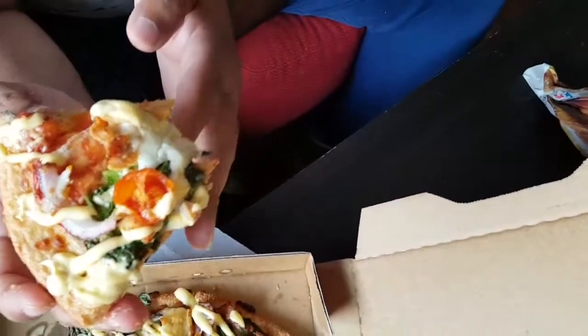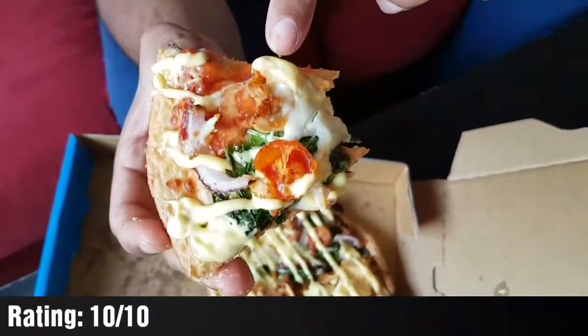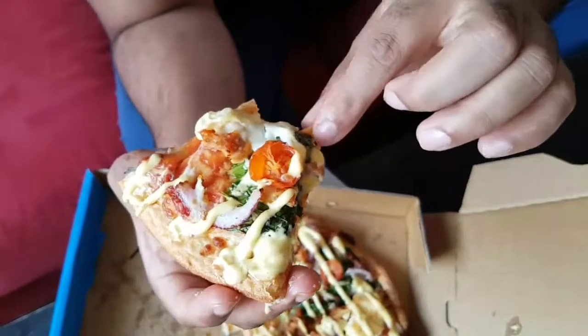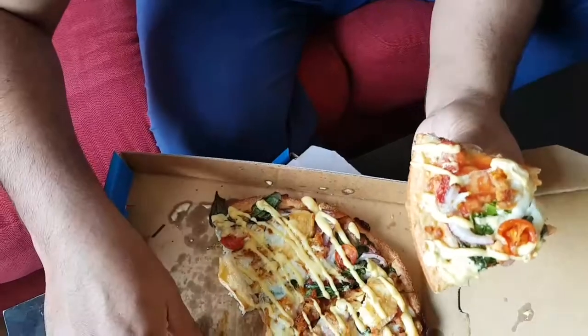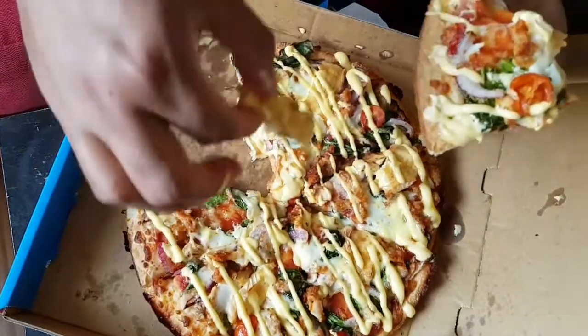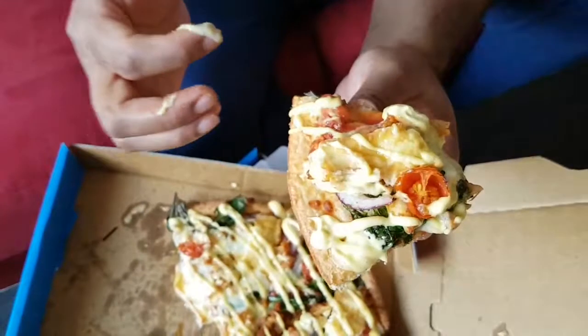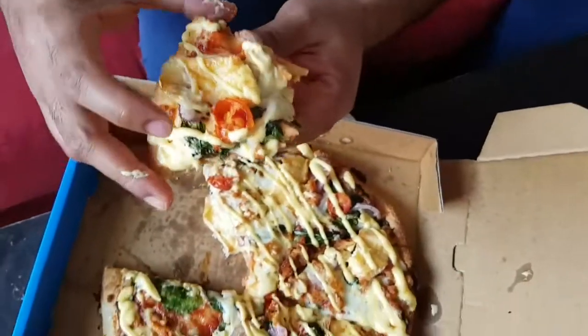Yum, it's good. This is a sausage topping with cheese, chicken, camembert, cheese. And this is a cherry tomato. It's very good.